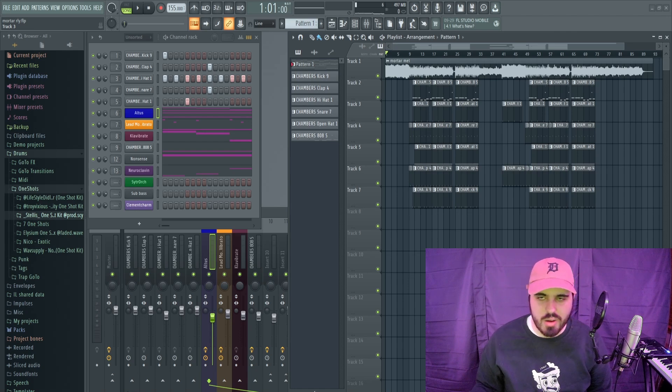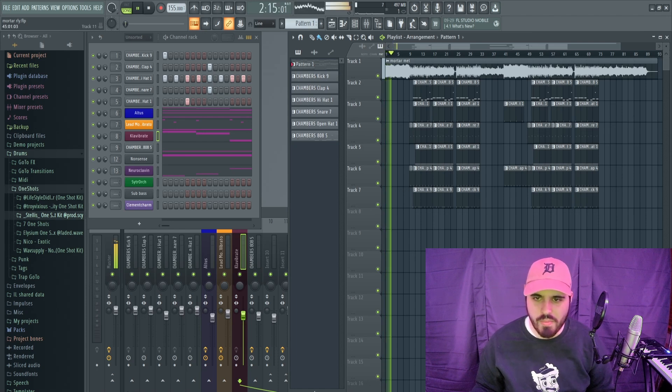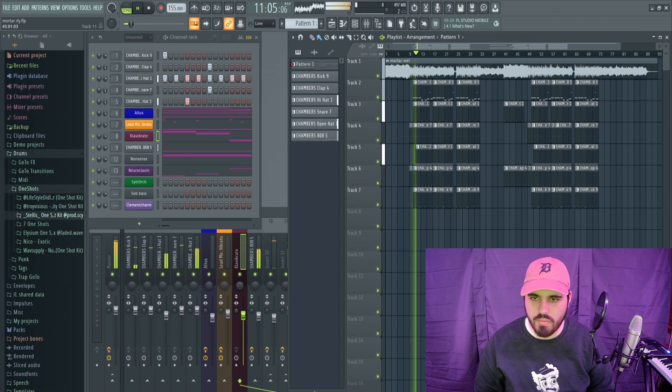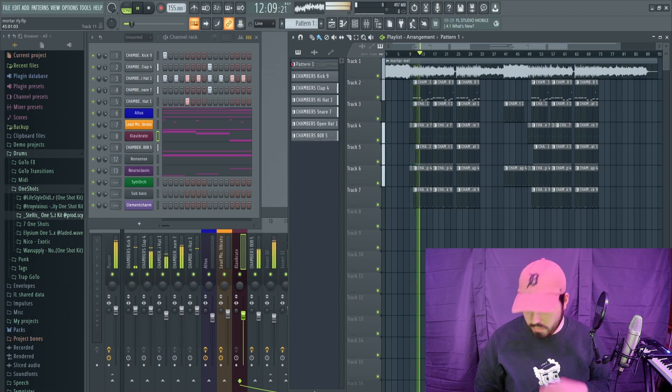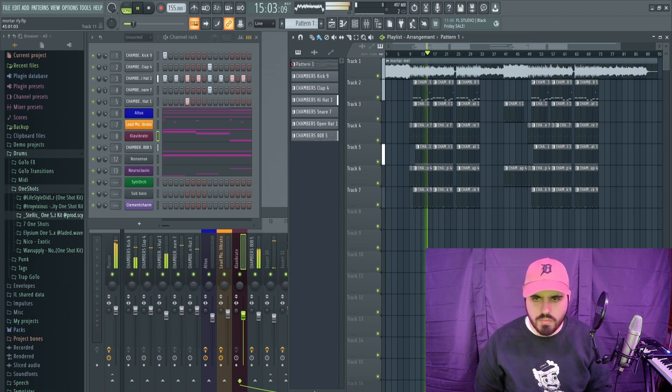The mix is terrible, but the melody is kind of good. Get it out of here.